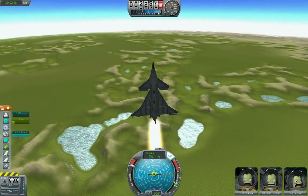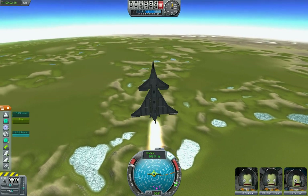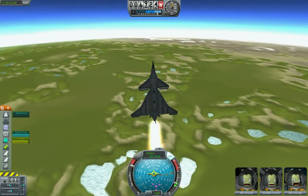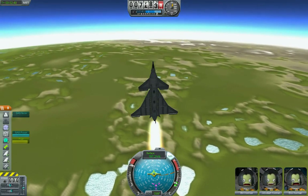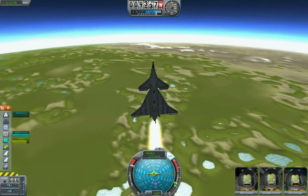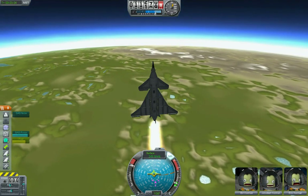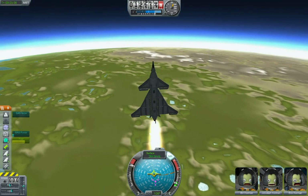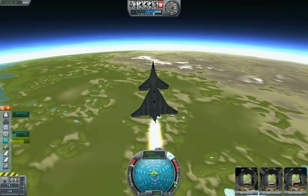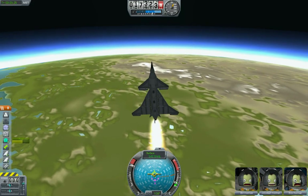I just want to demonstrate that - the previous space plane design, remember we got above about 8,000 meters and the thing started wobbling around all over the place; it wasn't really capable of getting to orbit on its own. This one you can just point it straight up, turn the SAS on, and it'll be in space with no problem, hardly any effort involved. It's even possible - I've done it without using the SAS at all; it's stable enough you can just control it with the keyboard.